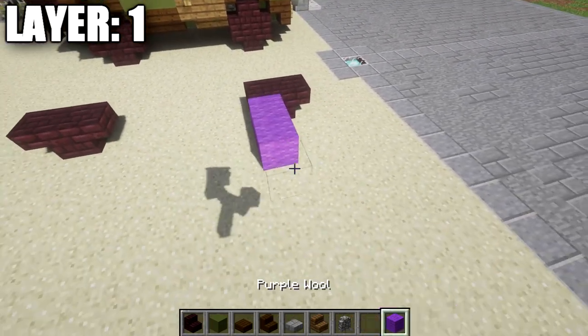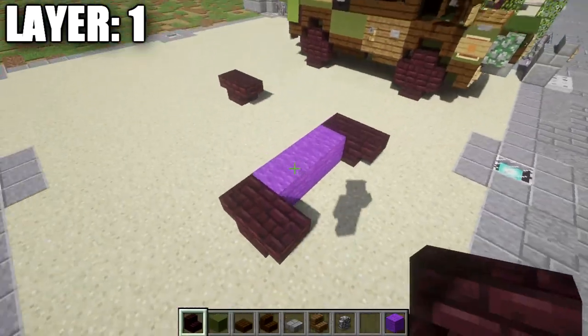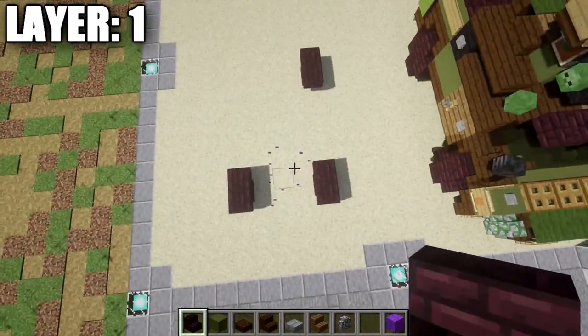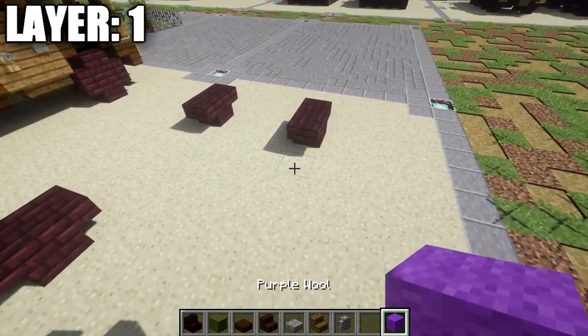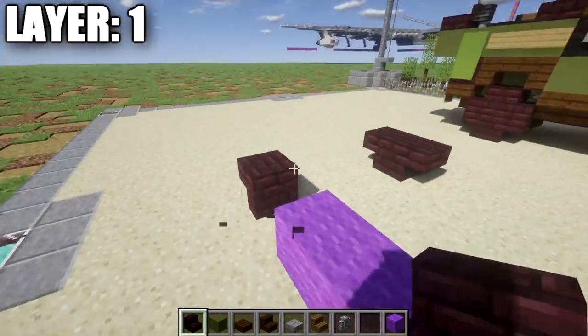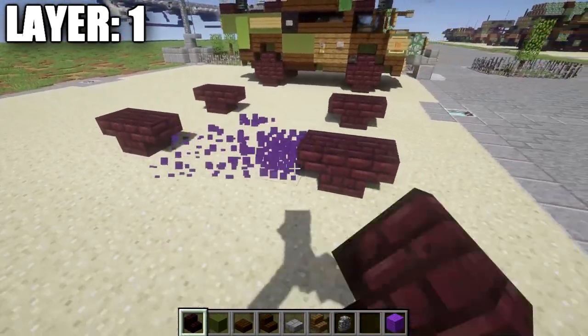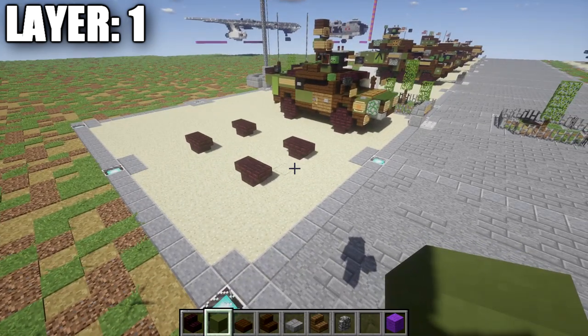Once that's done, go three spaces over and place down another nether brick stair and an upside-down one coming off the back of it for the right front wheel. Then go four back from that wheel and do the same thing — two nether brick stairs back to back — to create your full wheelbase. Once that's done, that's it for layer one. Let's move on to layer two.